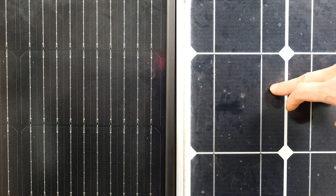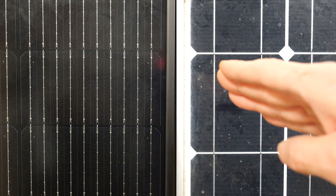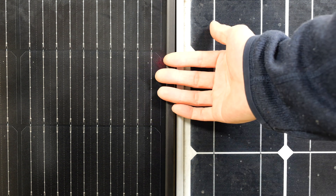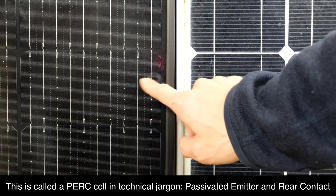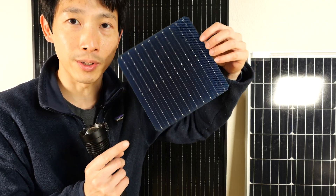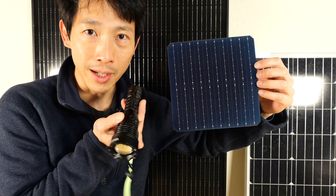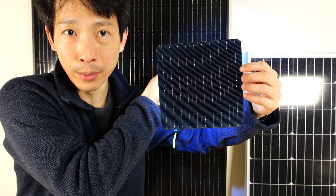We can't really see it with the naked eye, but these newer cells have a structure such that any sunlight that passes through gets reflected back — so you get another chance at liberating those electrons to provide current. These solar cells actually do the reflection internally, so they're actually opaque. I can shine a very bright flashlight through the back and no light gets leaked through.